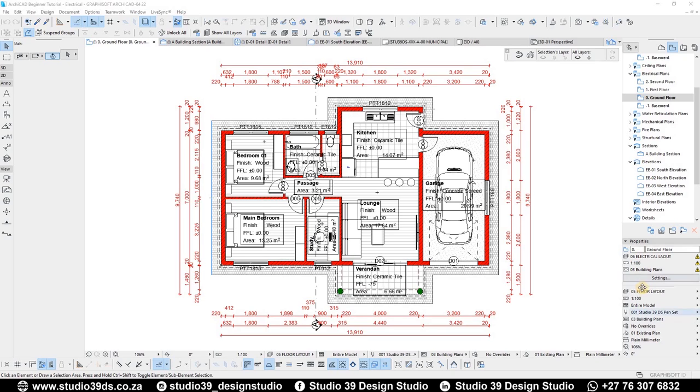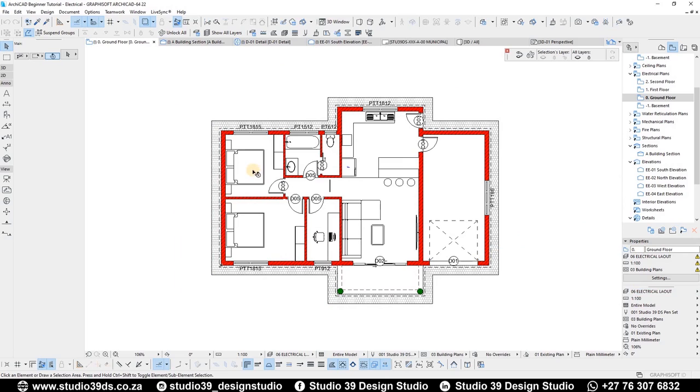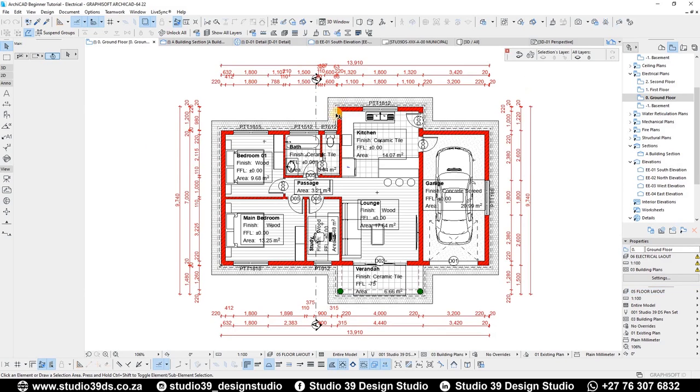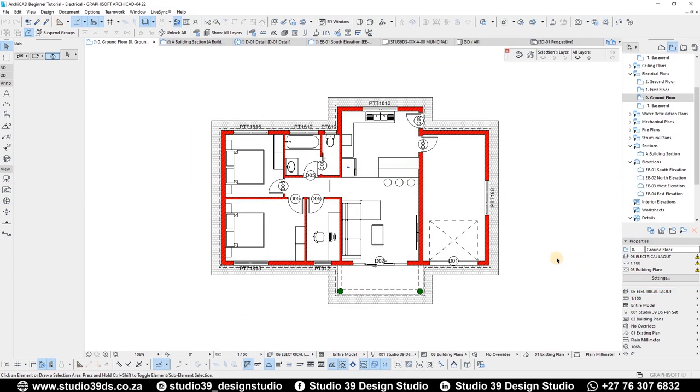I've showed you guys how to create a layout combination before. For this one we're going to be using the electrical layout combination, so that some of the information I don't need is not going to be shown. Going back to the layout we were using — the floor layout — you can see we have the annotations, the dimensions, and the zoning information. I don't want that to show, so I've already switched that off under the electrical layout layer combination.